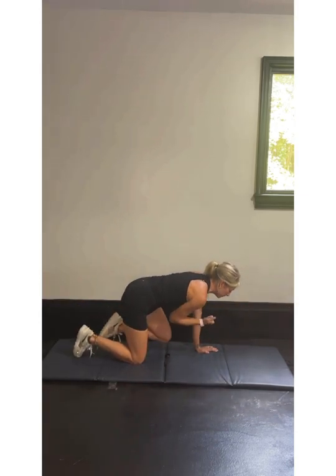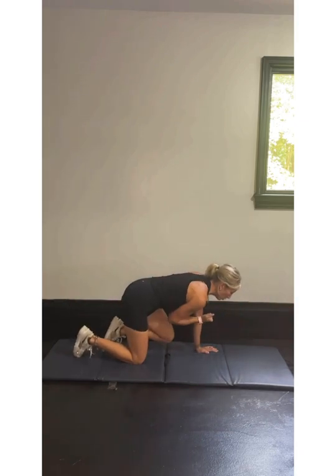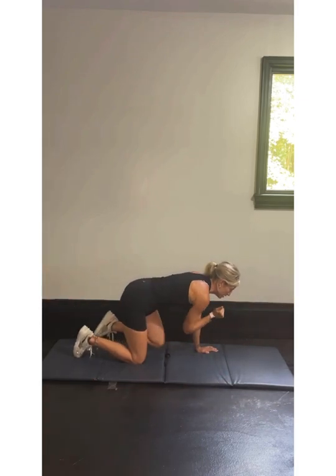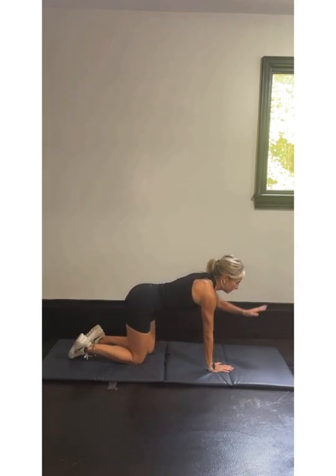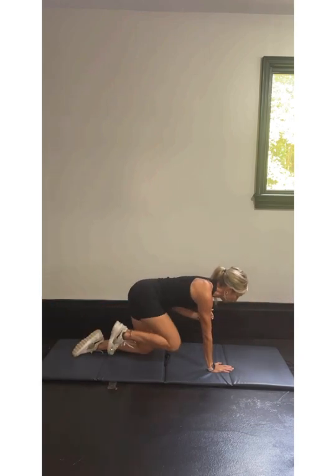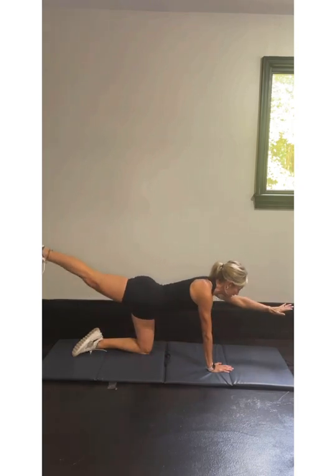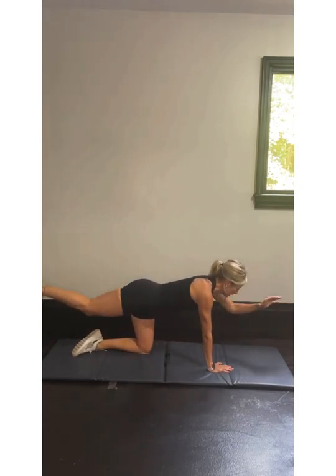For five — let's bring them in: five, four, three, two, last one. Switch sides here. Left arm, right leg. Bring it in for five, four, three, two, last one.